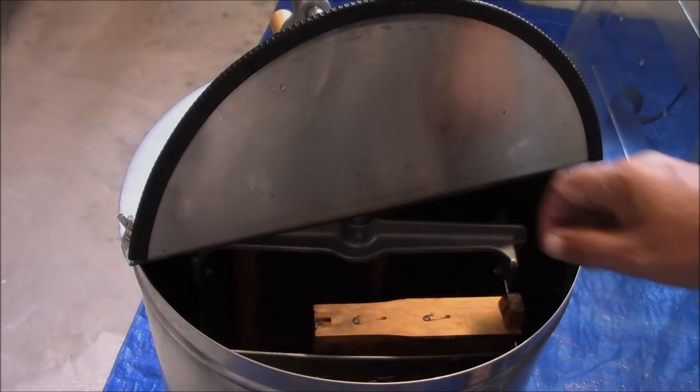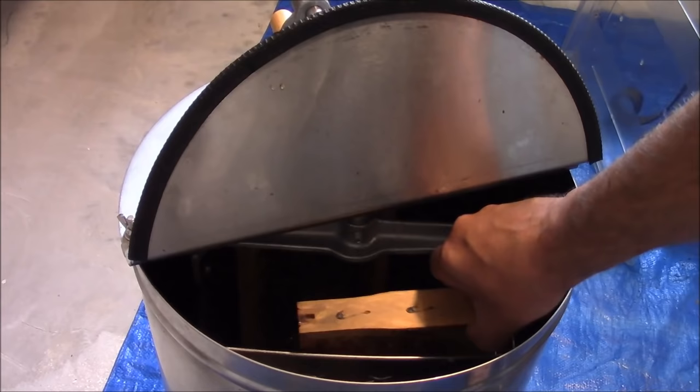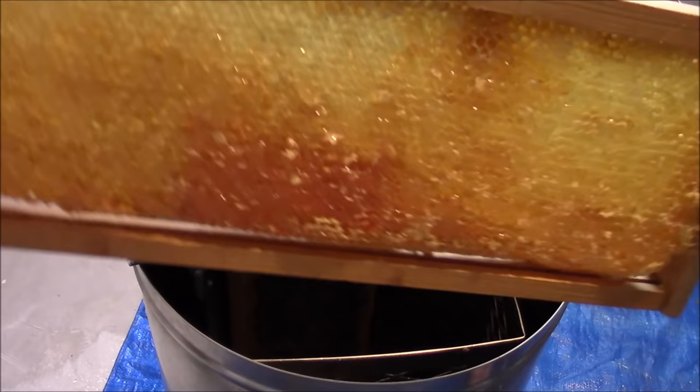Here's a demonstration using a Dadant Junior bench extractor. This is a manual hand crank unit — not motorized. This is a foundationless honey frame that I just decapped.